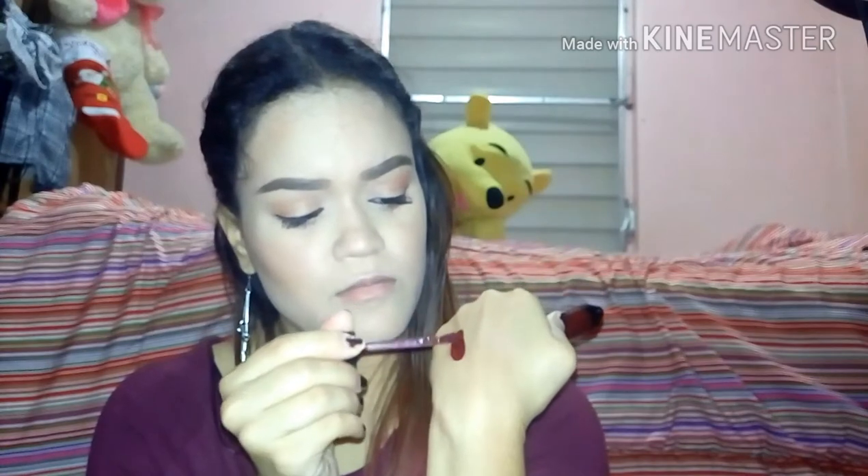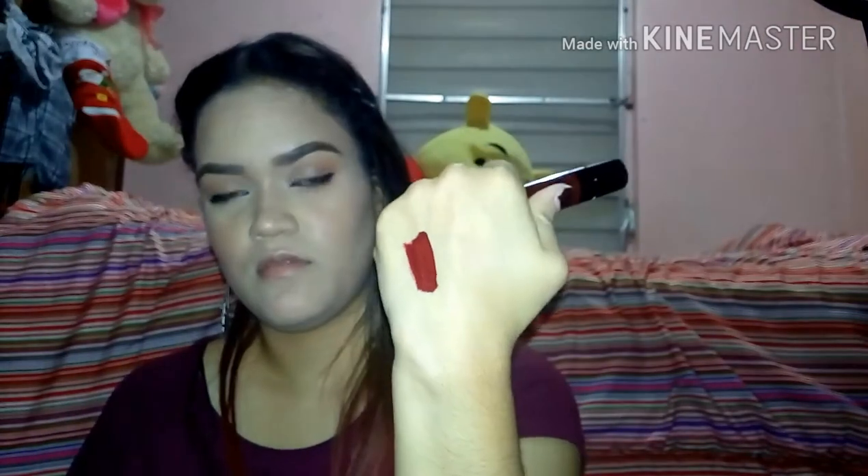So here's the swatch. Very vampy red. Let it dry down for a minute or two. Oh, there's quite a lot of product — that way it doesn't dry out.